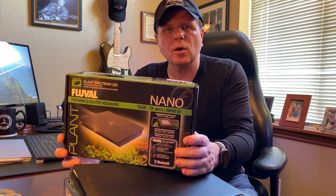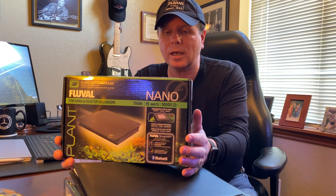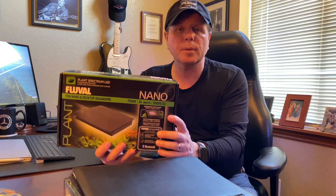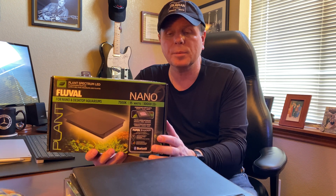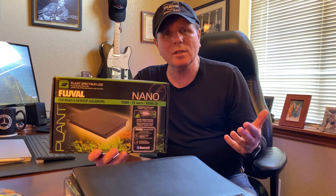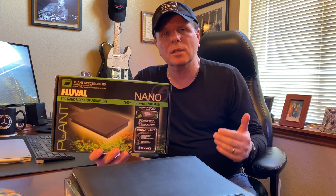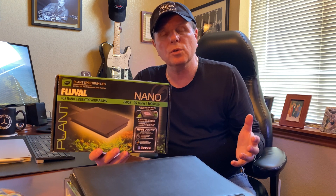The Fluval Nano 7500K is a fantastic piece of equipment, but it is not cheap. I would not suggest this for a beginner because you're going to spend a lot of money and be frustrated if you're not familiar with how to set these things up — that would be the downfall. If you're a serious scaper who's really interested in keeping plants in top shape, maybe using this alongside a CO2 system, this is going to be a great system for you.